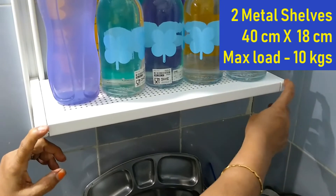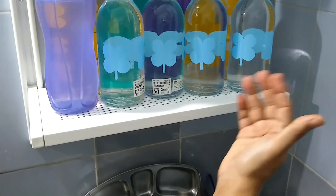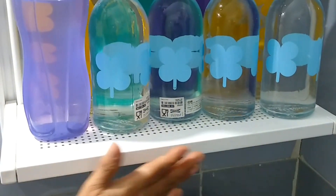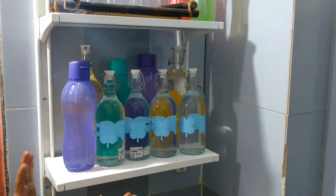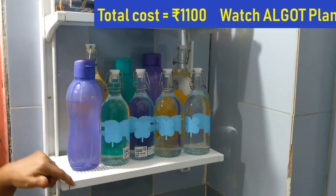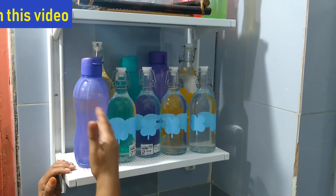This shelf is 40 centimeters wide and 18 centimeters deep. The same kind of metal shelf, 18 centimeter deep and 60 centimeter wide, I've already shown in my earlier Algot video used for laundry storage. You get these shelves in three widths: 40, 60, and 80 centimeters. Using a shelf width of 40 centimeters with a depth of 18 centimeters, with four brackets, two shelves, and two wall uprights, it cost 1100 rupees. You can see the description of this video for more details.